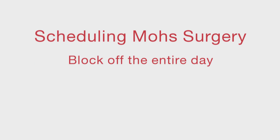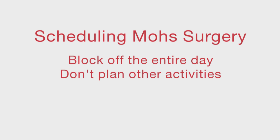Once it's determined to move forward with Mohs surgery, you should schedule a day and time that does not require you to go back to work or to other appointments the same day. This is because the exact length of time needed for the procedure can't be determined in advance and could take all of the day. You should avoid planning the surgery too closely around activities such as vacations, weddings, photos, athletic events, and family functions.